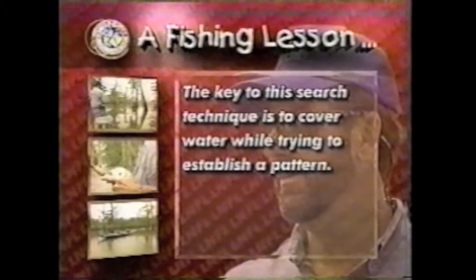When fishing a body of water for the first time, use a faster-moving bait to search with and look for identifying features while fishing. The key to this search technique is to cover water while trying to establish a pattern.